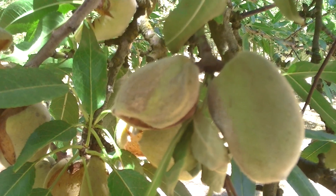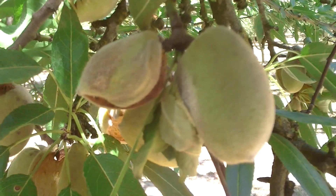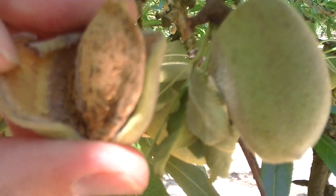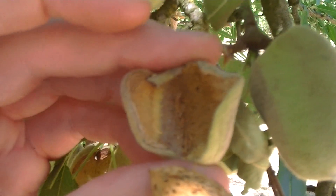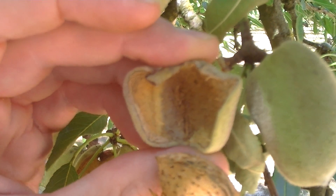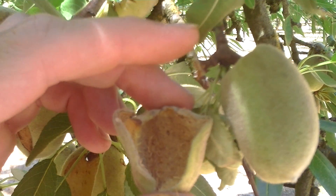We can see on this hull there is some grey fuzz, which is most likely the Monilinia pathogen infecting the hull. If you pull off the nut and peel it open and remove the actual almond, in many cases you can see — and in this case you can — there's some grey fuzz on the inside of the hull which is producing a toxin that's moving back into this branch.